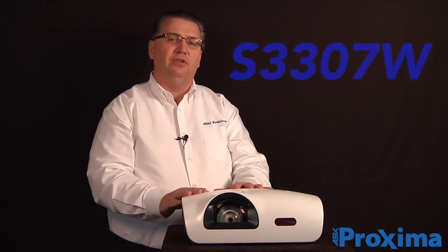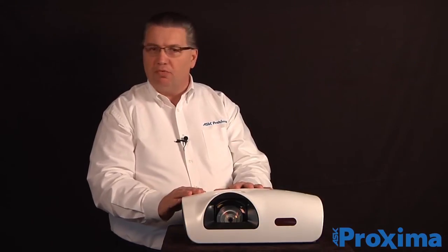Hi, I'm Sam Malek, Vice President General Manager here from ASK Proxima. Today I'm here to tell you about our S3307W short throw projector.